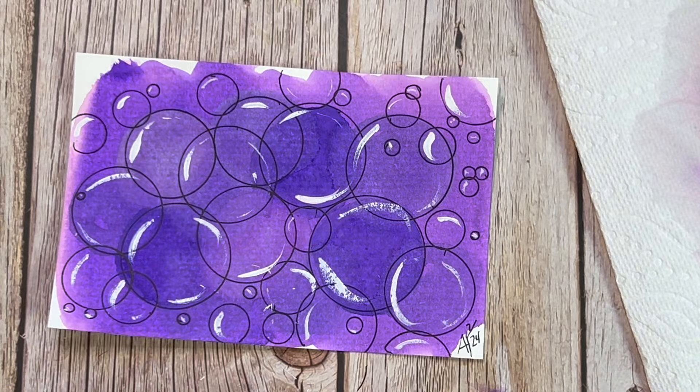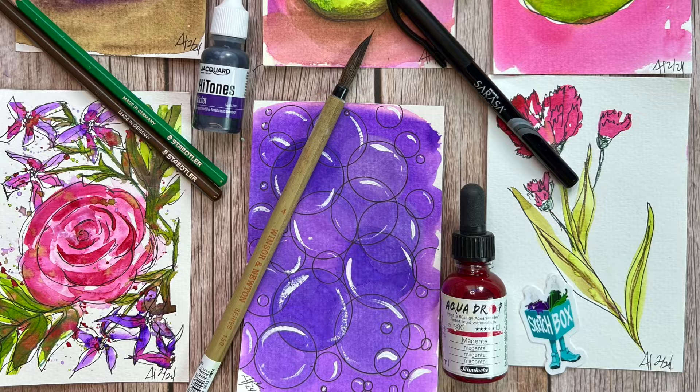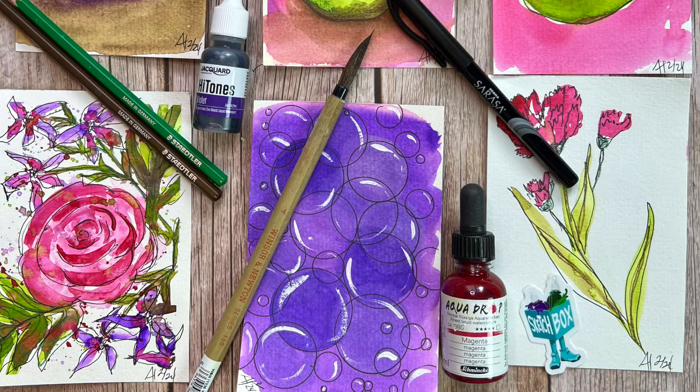Thank you so much for tuning in. I hope you really enjoyed this. Take a look at what Sketch Box has to offer this month if you're looking to expand your art supply arsenal. We'll see you next time. Take care, everybody. Bye now.